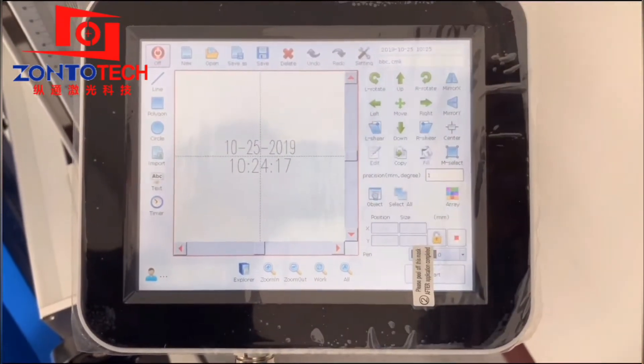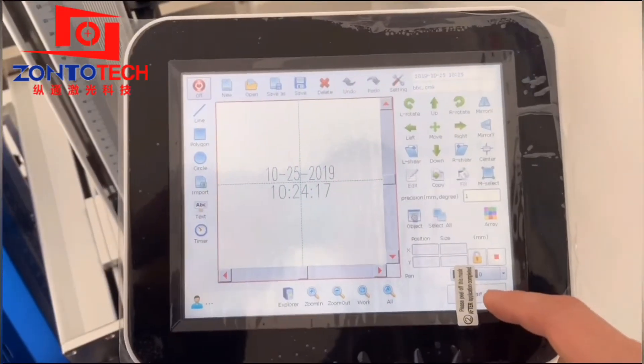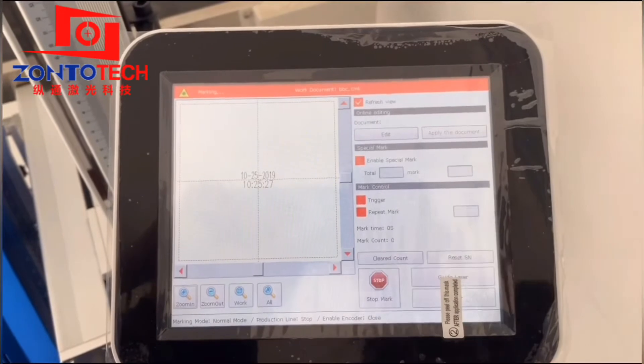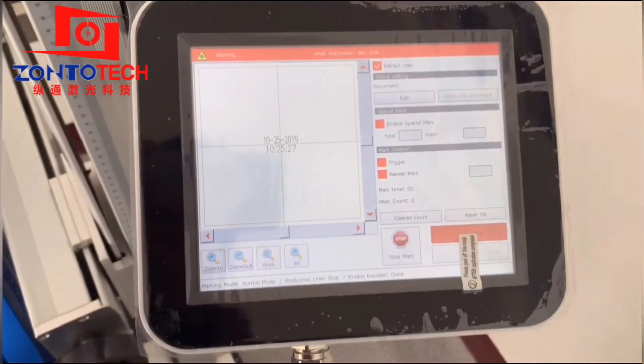Then click Start. We have to make sure there is no tick in front of the Trigger and Repeat Mark options. Click the Guide Laser.